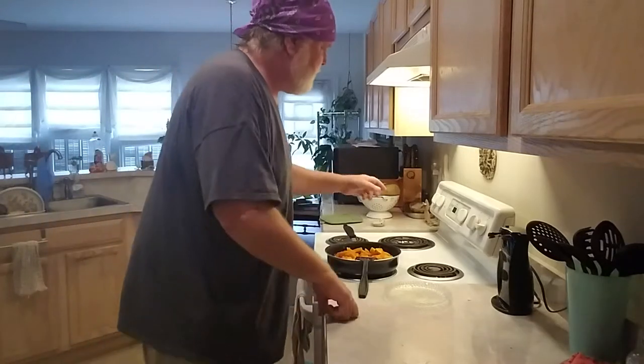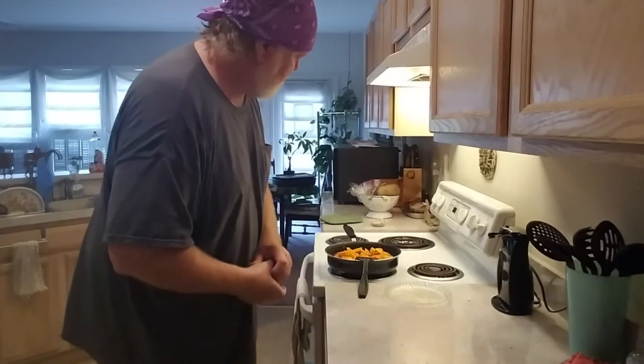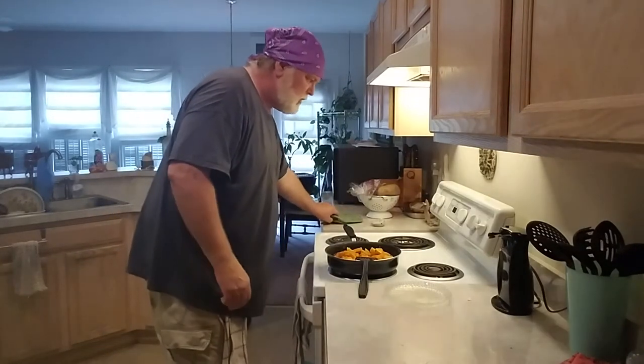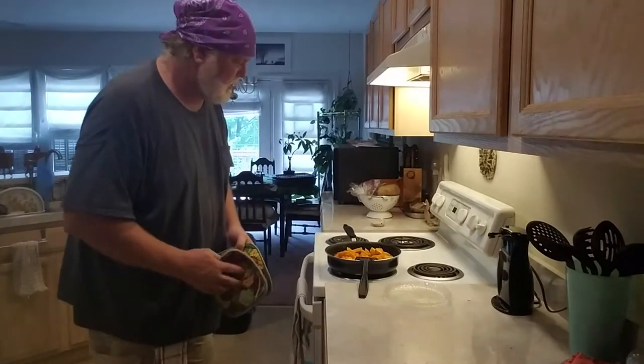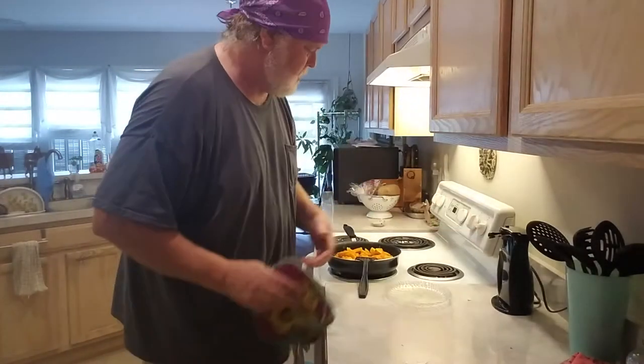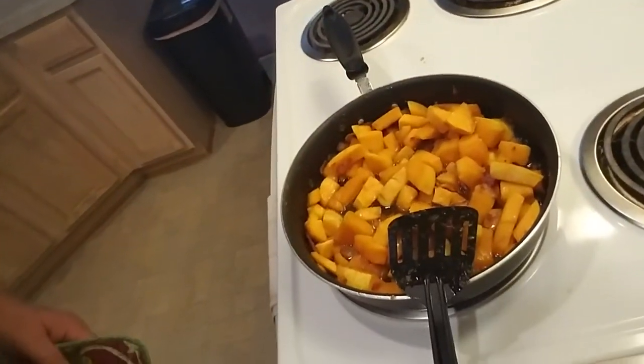All right, as you can hear, my 30-minute timer's going off. Shut that down. We're going to take this meatloaf out and take a quick look at it. We're cooking it at 400 degrees for 30 minutes. Turn the butternut squash up to 2 — it's just sitting in there soaking up all that goodness.